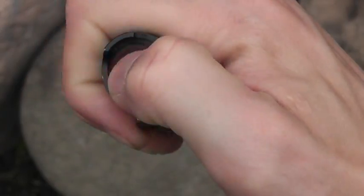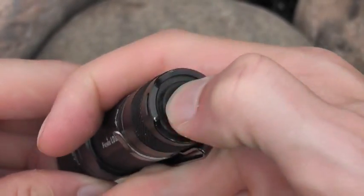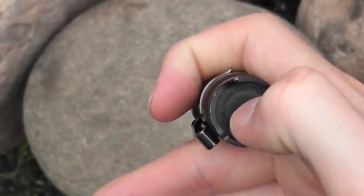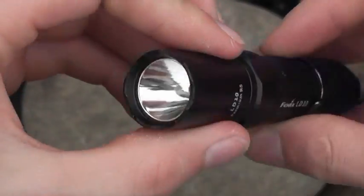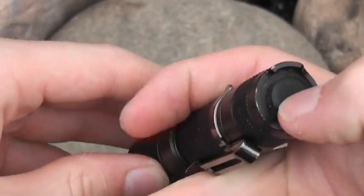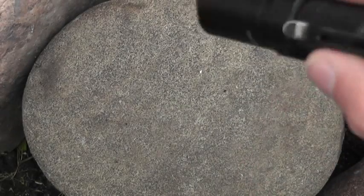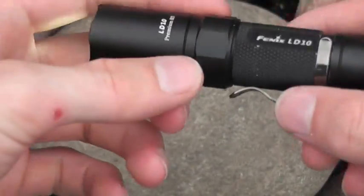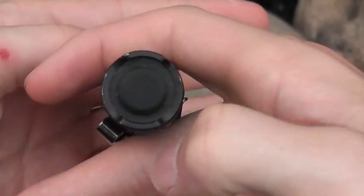I really like the ergos on it and the user interface. I prefer the clicky switch lights - the tail cap switches - over the ones where the bezel turns to go through all your different modes. It's just easier, you can do it one-handed. With the bezel loose, you click your tail switch and it goes into low mode - that's three lumens. I really like it coming on in that low mode. It's nice for reading, and you get 70 hours of runtime on that, so if you just want to see into a nook or cranny it saves battery.